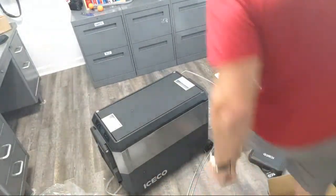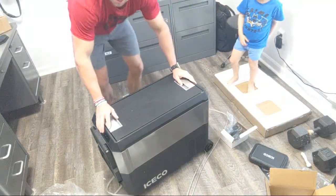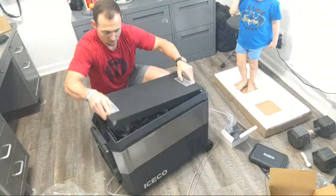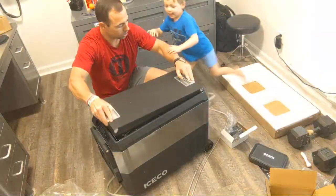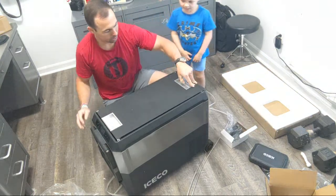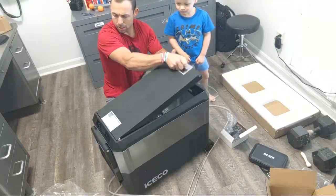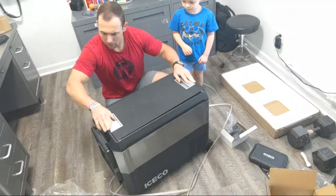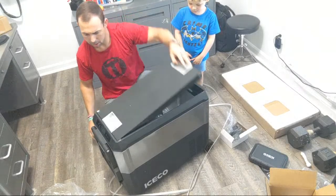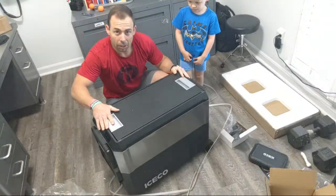I'll show you what's inside — there's nothing right now. Check this out: pop this lid off. So you can tilt it if you want to, either direction. You can lock this side in — it tilts there. You can lock that side too, so you can open either side. It's pretty handy. Or you can take the whole thing off.